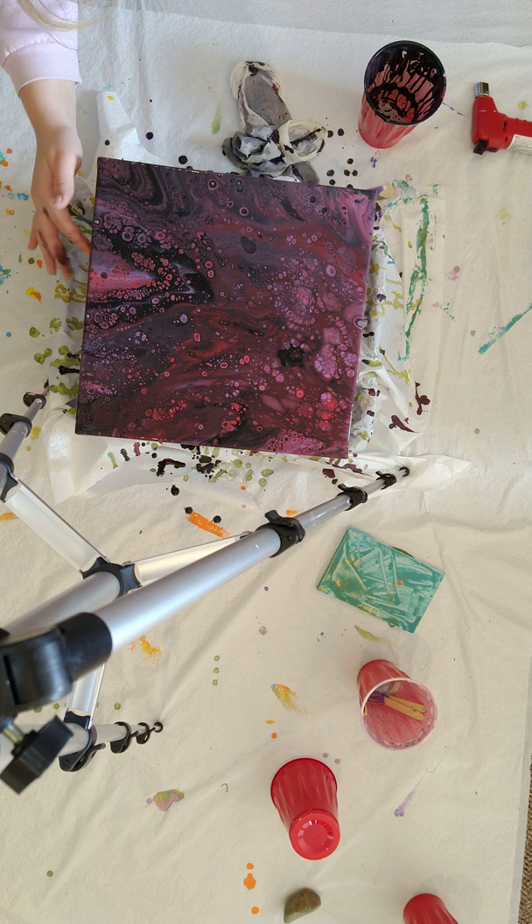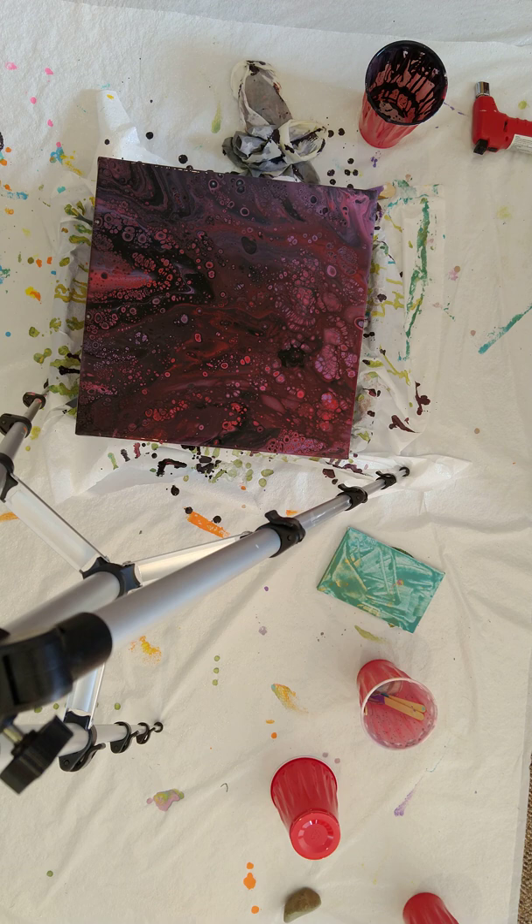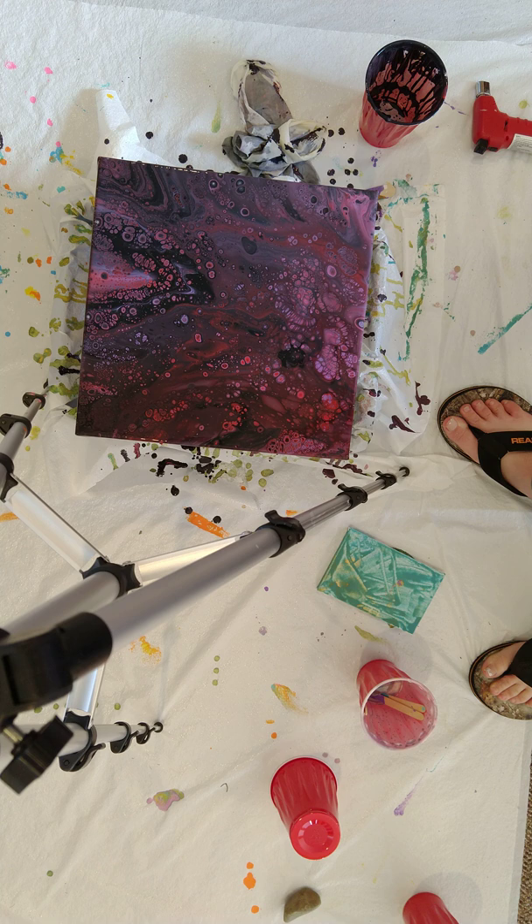That's so pretty! Well, that's that. There's not really much to explain. I hope you enjoyed this video and I hope you like this piece, because I do. I'm going to do a close-up, so let me wash my hands off real quick and I'll be back. Here we go — got some purdy cells.